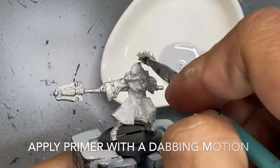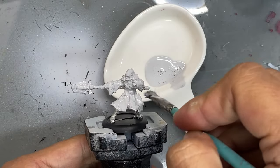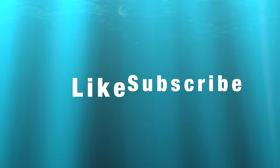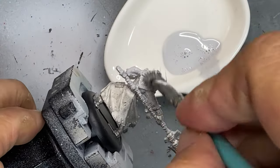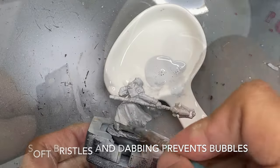I'll apply the primer straight without diluting it, directly on the miniature with a dabbing motion. The short strokes of the dabbing motion help prevent bubbles. I'll go around the entire model rotating back and forth just to get every surface covered with the primer.